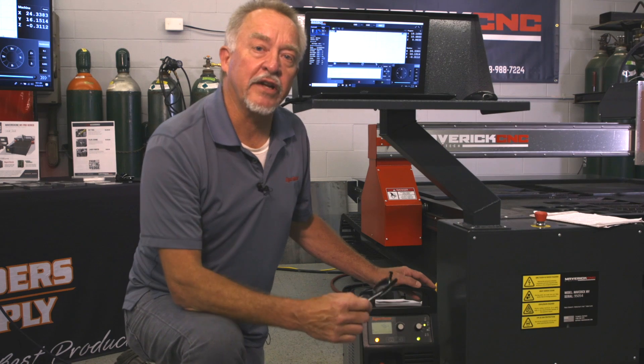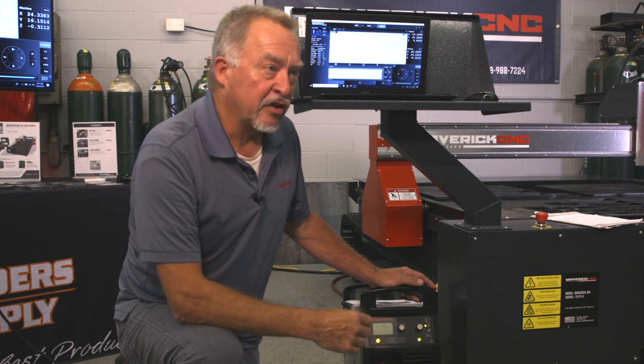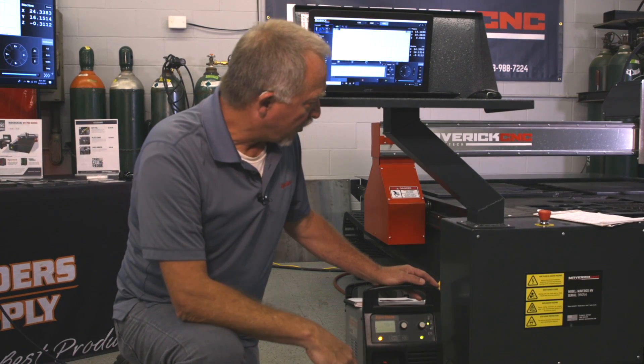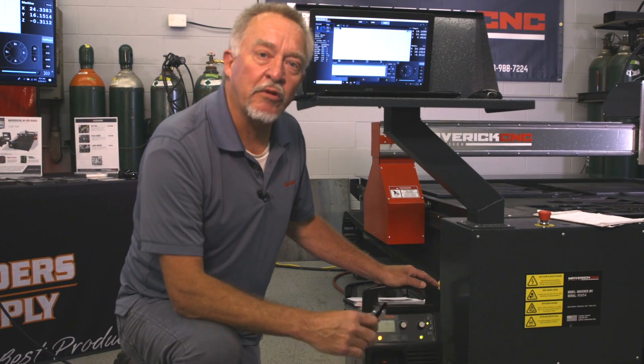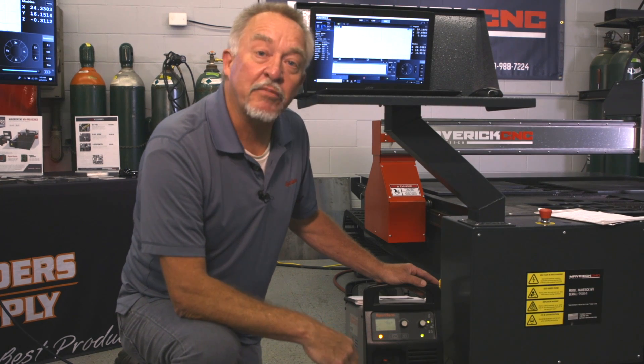One of the first things that I always run into in my own shop is I go out to the system, I haven't run it maybe for the weekend, and I turn on the power supply, throw some new consumables in, get ready to cut, and I realize that it won't accept a start signal.